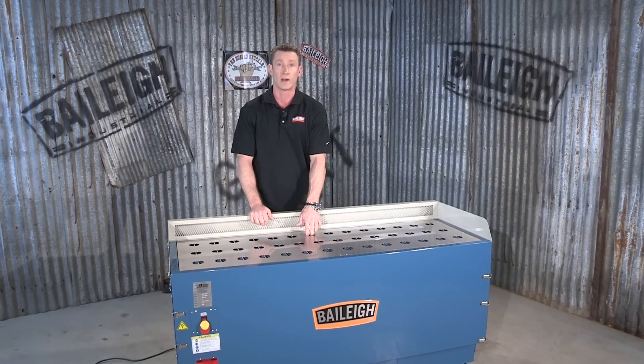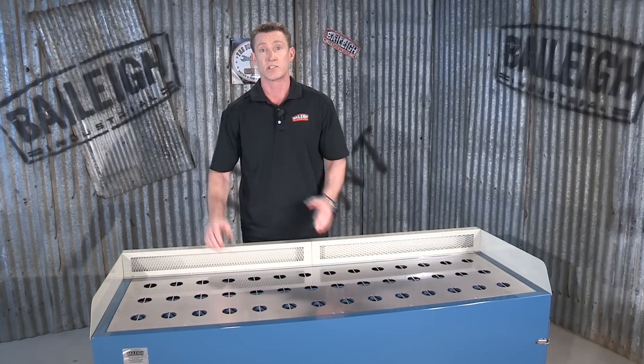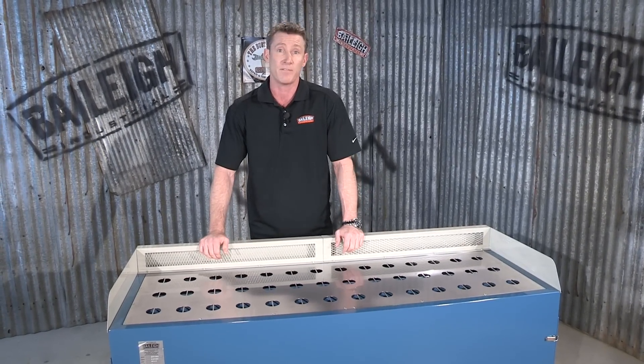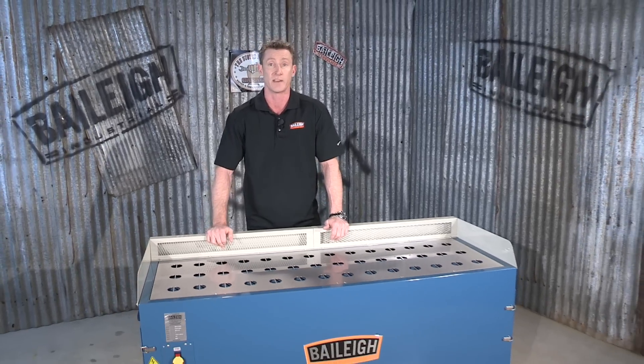Besides the downdraft, there also is a side draft. This machine is broken down into two zones, and each zone produces 1,790 CFM. It's powered by a half horsepower or 0.36 kilowatt motor that requires 110 volt single phase.